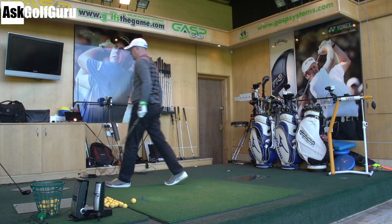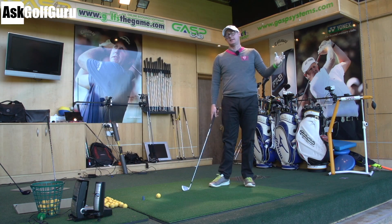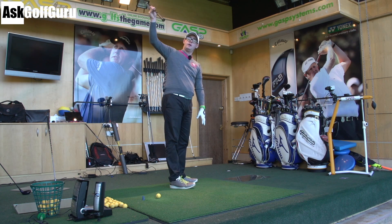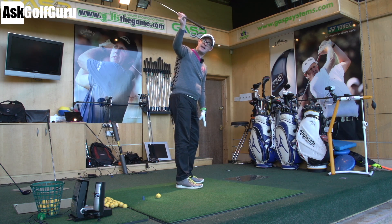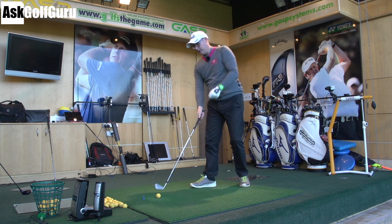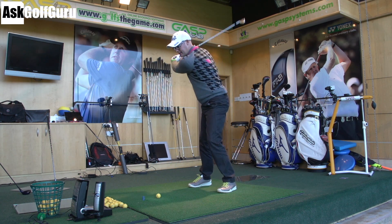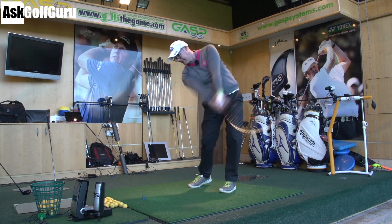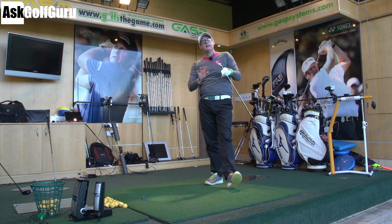It's that movement — if you can learn how to feel it — that will fix your over the top action. The club goes up to the top, we need the head moving down below the path of your hands to then spin out to the ball. If you can get the feeling of that movement near the top, that transition — that very slight feeling that the club head just falls back behind you — your club path struggles will completely, completely change.